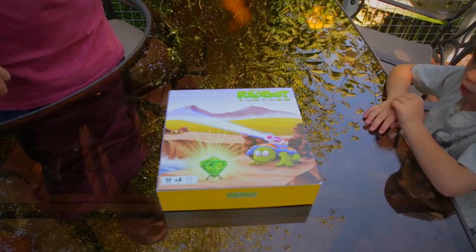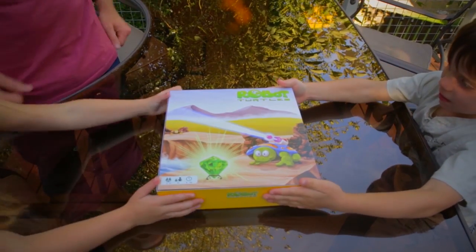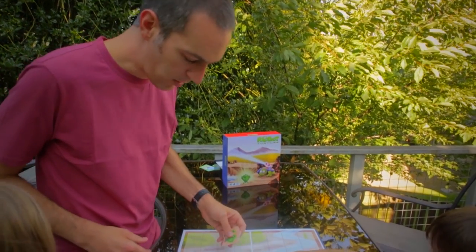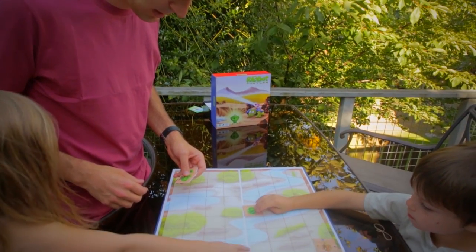I'm Dan Shapiro and this is Robot Turtles. It's a ridiculously fun way for kids to learn fundamentals of programming. I created Robot Turtles because I wanted to make it easy to spend quality time with my twins.